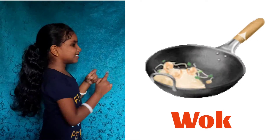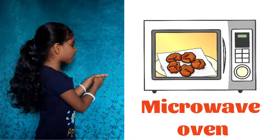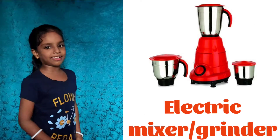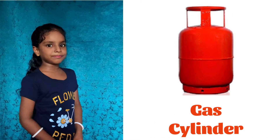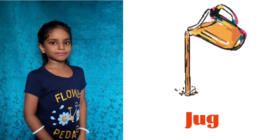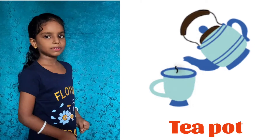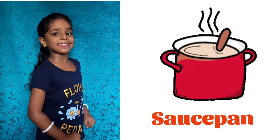Wok, Pot, Microwave Oven. Mixer Grinder. Gas Cylinder. Pressure Cooker, Jug. Tea Pot, Casserole, Sauce Pan, Fridge.